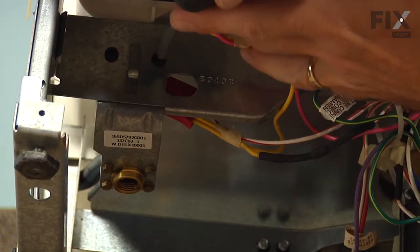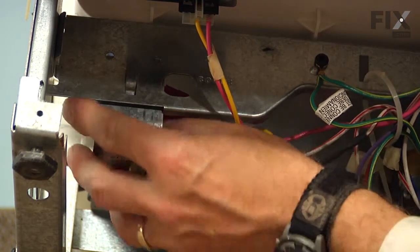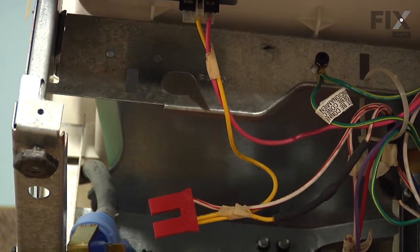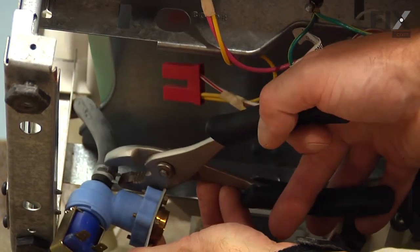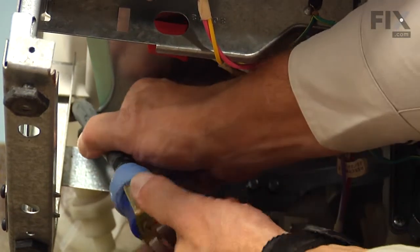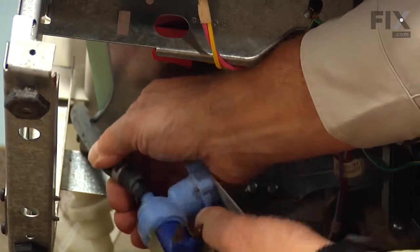Next, we can remove the two mounting screws either with a number two Phillips or a number two square head. Then we'll just let that valve drop down and pull it out far enough that we can disconnect the wire harness, and also access the outlet hose that's held in place with a spring clamp. We'll compress that clamp with our pliers and slide it back on the hose. Then while gripping the hose and the valve, we'll give it a little twist to loosen it and pull it off the valve. There may be a little water that comes out of that outlet tube, and now we're ready to put the new valve in place.